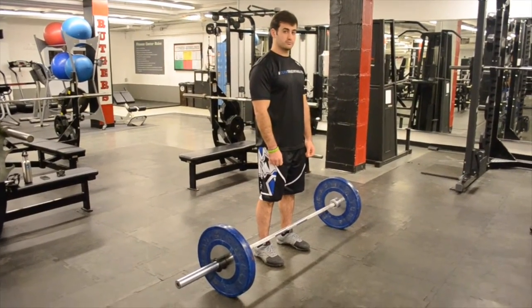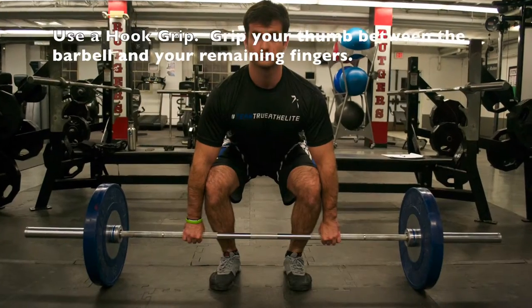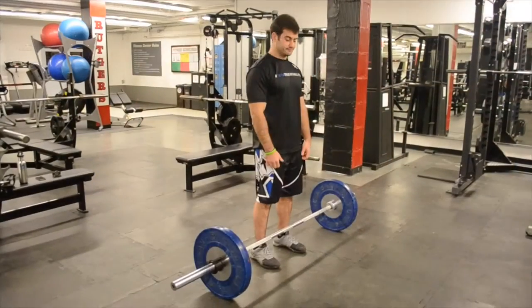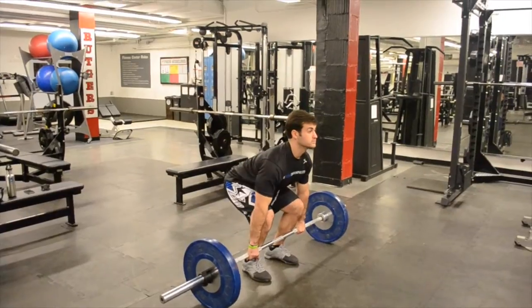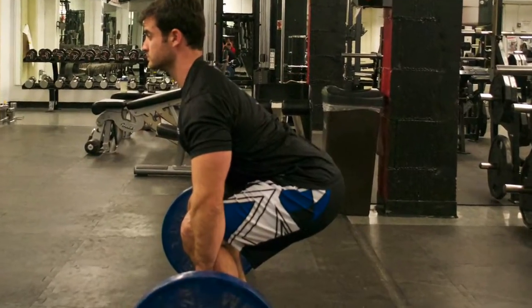You're going to approach the bar very similar to how you would a deadlift. Shoulders over the hips, hips over the knees, feet directly underneath the bar. The bar should be very close up against the shins. In this position, make sure that you have your shoulder blades pulled back and maintain a good flat lumbar spine. You don't want it to be overarched, but you also don't want it to be arched out the other way.